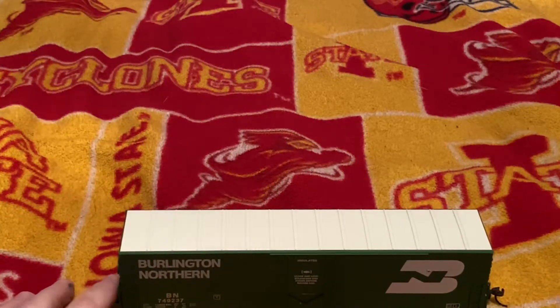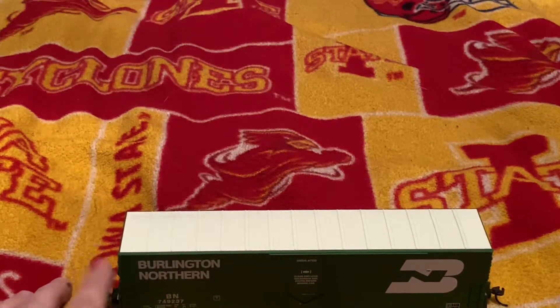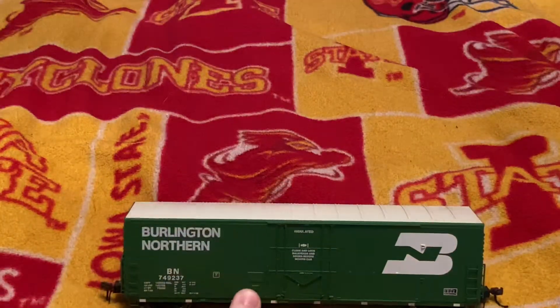The couplers aren't the best. I've had troubles with them in the past where they pretty much fall out, so I'll probably be bringing Kadee's into this later on.